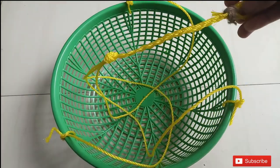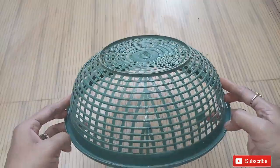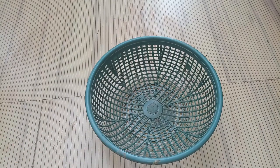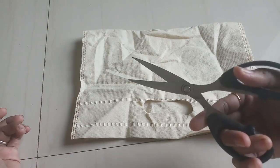Here I am done — my hanging basket is ready now. Now let's make the basket ready for plantation. Here I have taken a different color of basket for demonstration. The next material you need is a cotton cloth like this. I have cut a shopping bag to get this cloth.